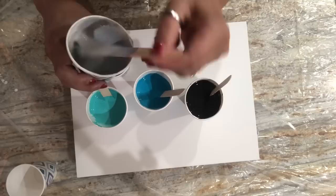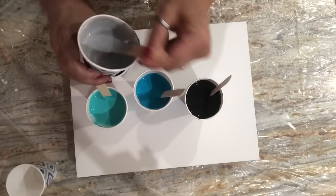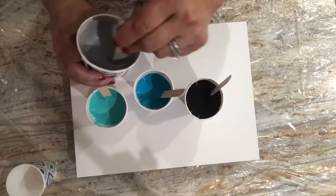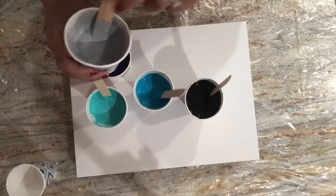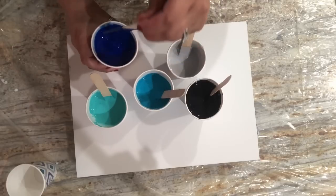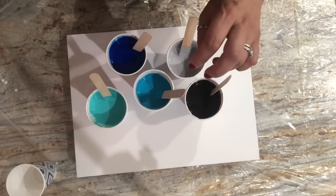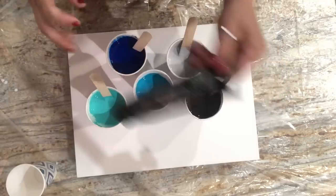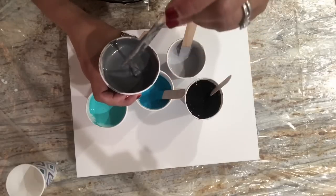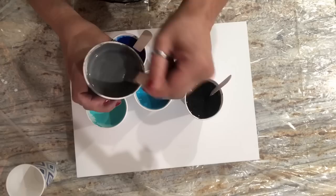I'm worried about these — this is Liquitex silver and it still seems a little bit grainy despite me stirring it for like half an hour. The ratio today is a little different: I usually do one to one and then augment with water, but today I did one part paint to 1.5 parts pouring medium with very little water. We also have Liquitex Iridescent Graphite Gray — anything gray and silver always gets lumpy.